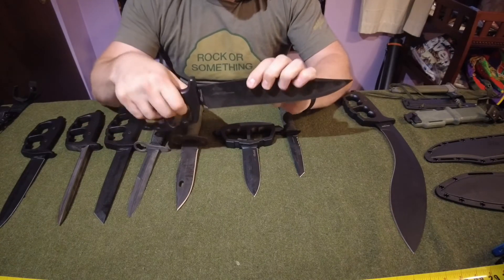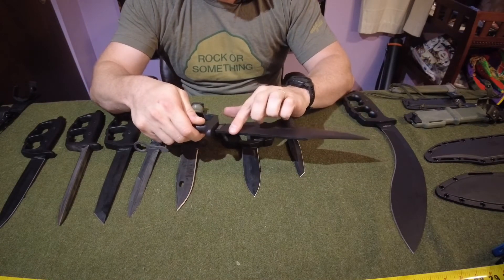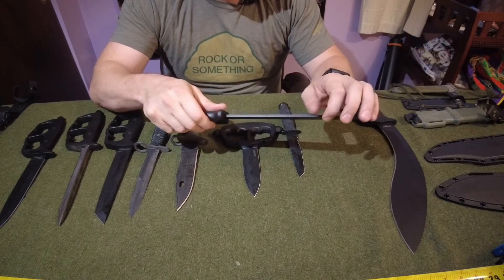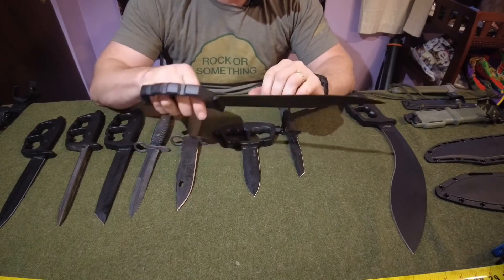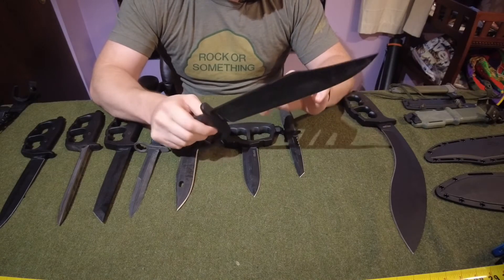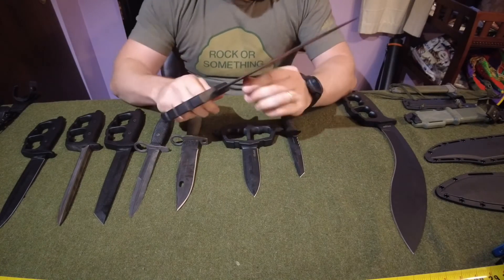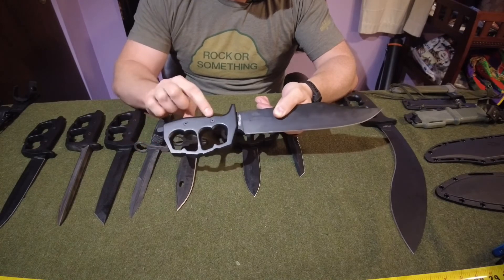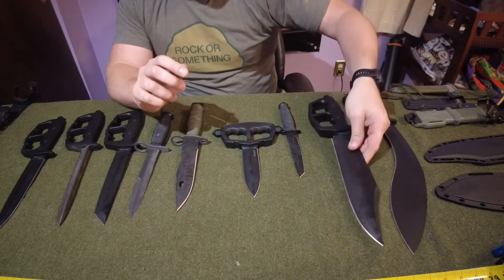Moving along, we have the Bowie knife - however you want to pronounce it, argue in the comments, I do not care. It is a 10-inch blade that comes down to a traditional point. The spine of the knife on the kukri, the bowie, and further down the line is really a good 90 degrees, so if you're going to use this for bushcraft or fire starting, that's what I think of for the spine. It's thick, solid, and 100% usable - nothing gimmicky about this.